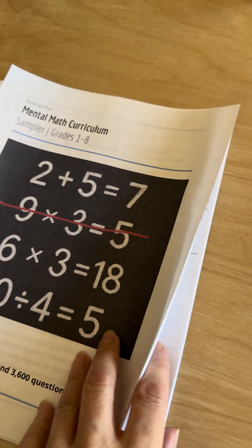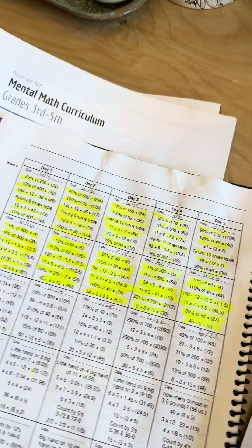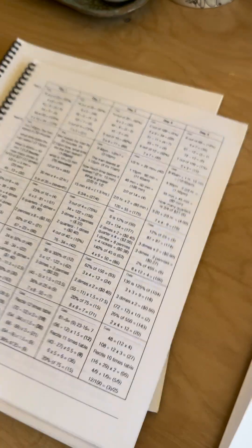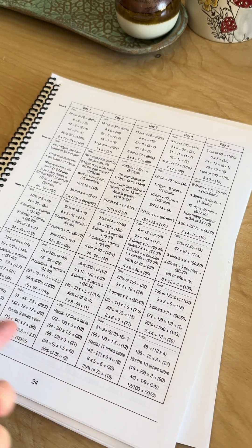I think some of the questions are kind of hard, actually. This is my original Mental Math Curriculum, and I have three different ones for grades 1 to 3, 3 to 5, and 4 to 8. These are questions that I have made over the years and finally assembled into a curriculum that you can use. Mental Math is when you're doing questions verbally, and then the student is answering them mentally without writing them down.